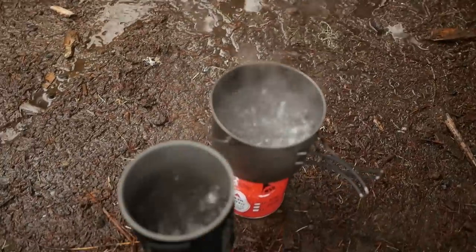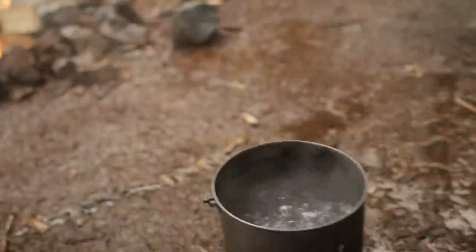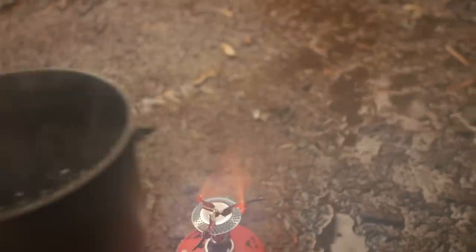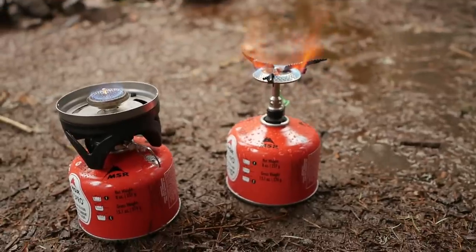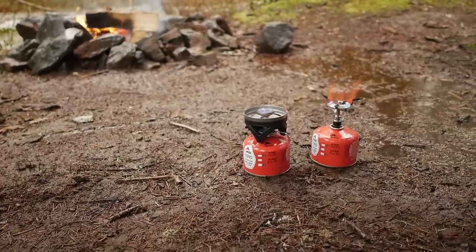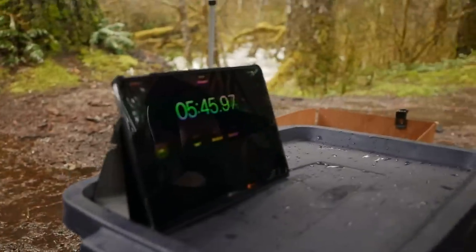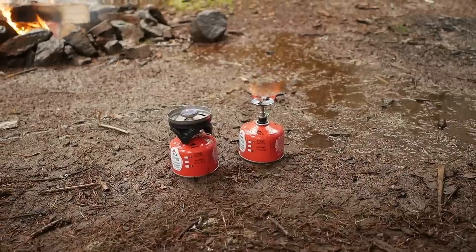It's been about three minutes and we got both of these boiling, so we're gonna remove these and keep the stoves on. Both stoves are going at full blast right now. It's been about almost six minutes and we'll check back in with you guys in a bit.